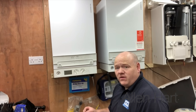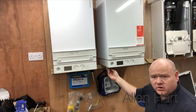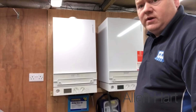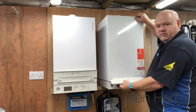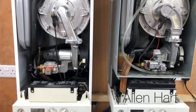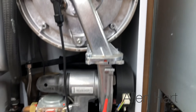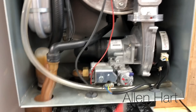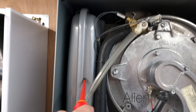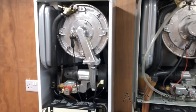To take the cases off these boilers, we've got two screws just underneath — one on each side. Once you've undone the two screws, you can just lift the case off. Inside you can see the heat exchanger, the fan, and the gas valve, and then the same components in the other one, plus the expansion vessel.